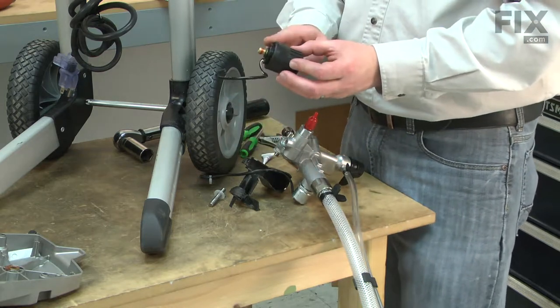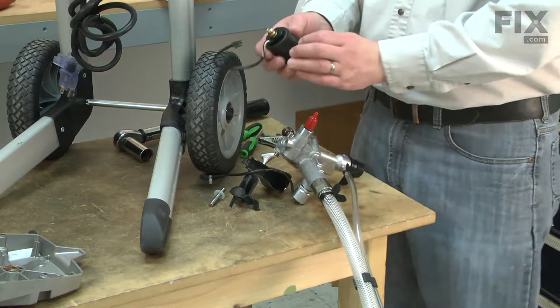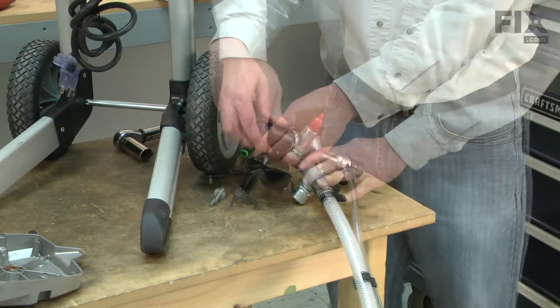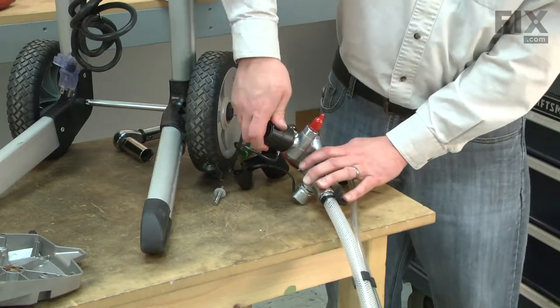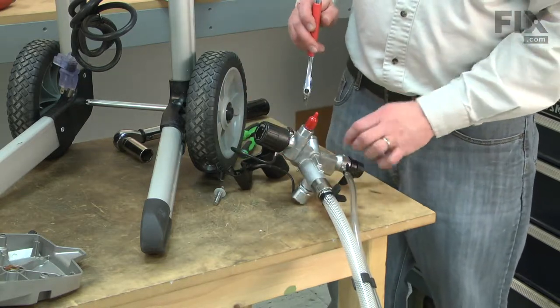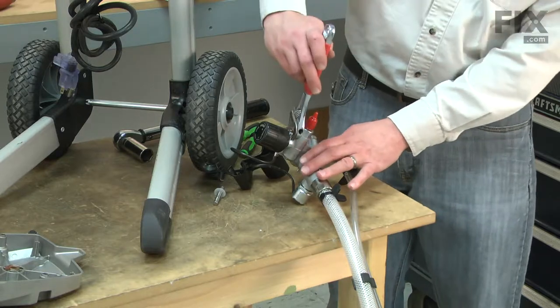Now I can thread this back onto the manifold. Tighten it firmly, but be careful not to over-tighten it or you can damage the housing.